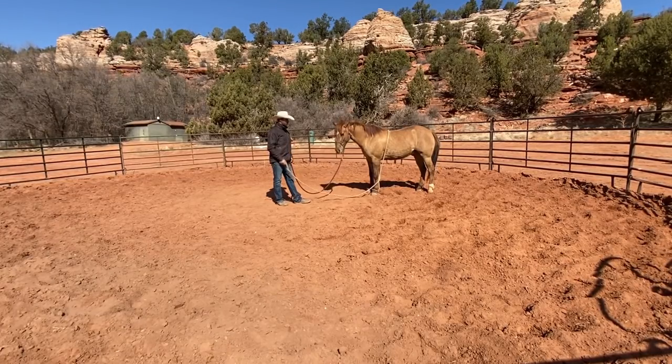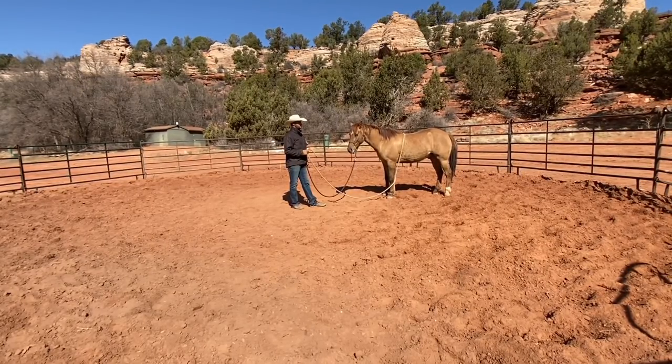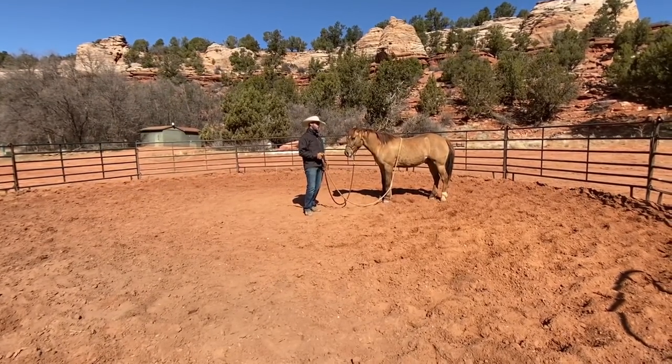The original premise is that steady pressure is one of the hardest things for a horse to really accept at a deeper level. And yet it's one of the most important things that we humans need them to give to — for farrier work, for vet work, for riding.